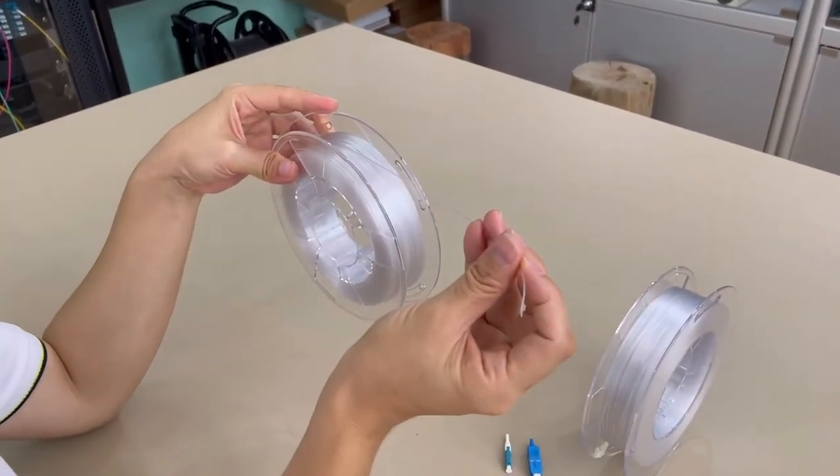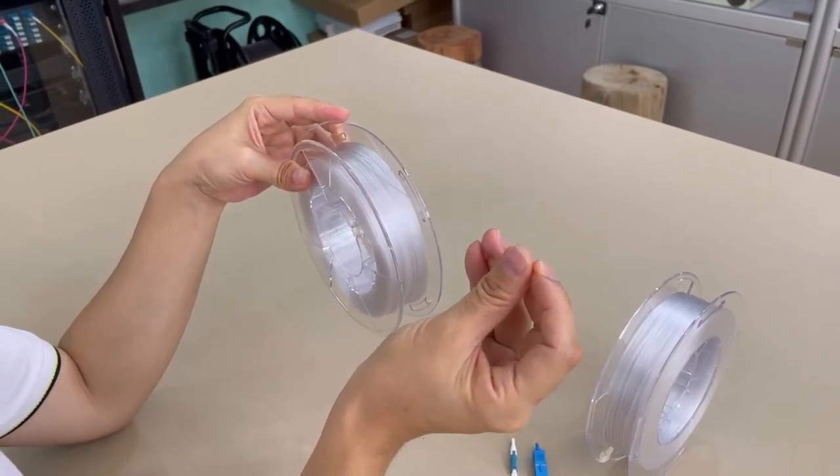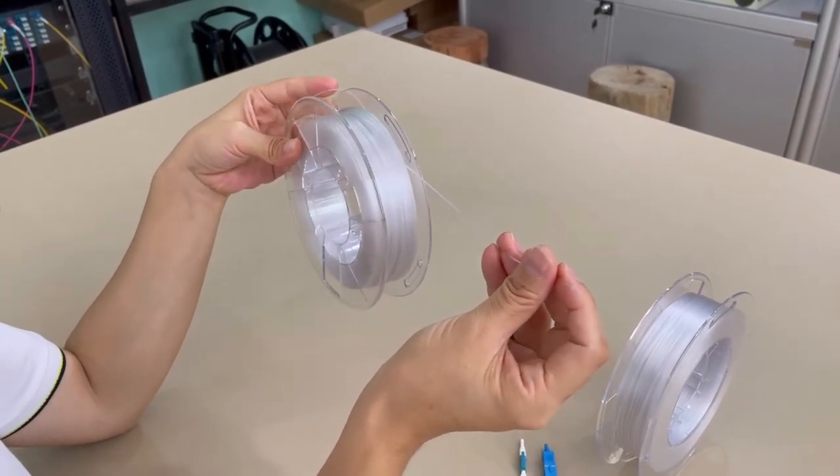The jacket is nylon, which can withstand high temperatures and is flexible. The fiber is G657B3, super bend insensitive.